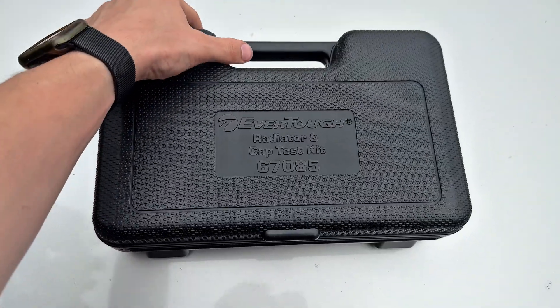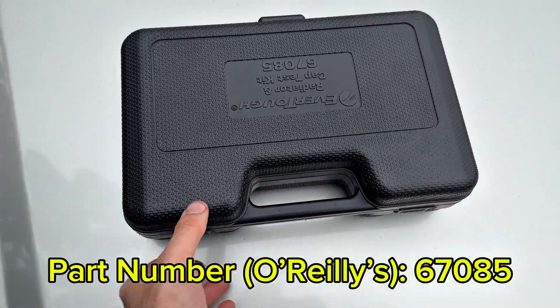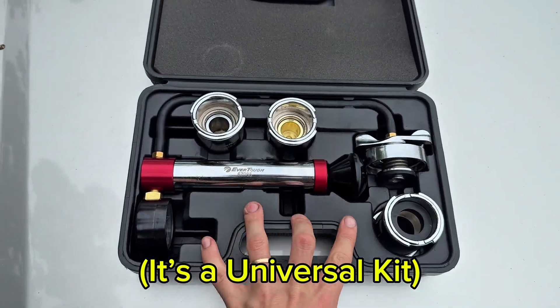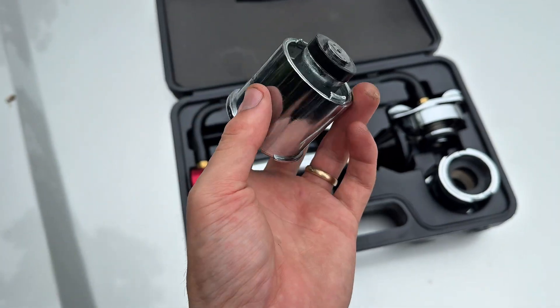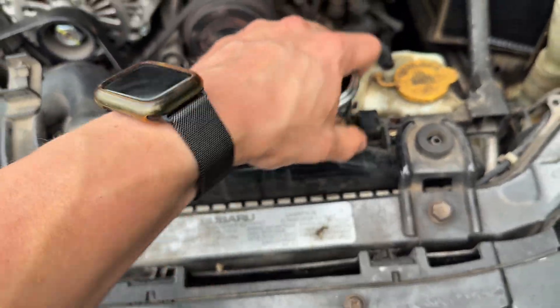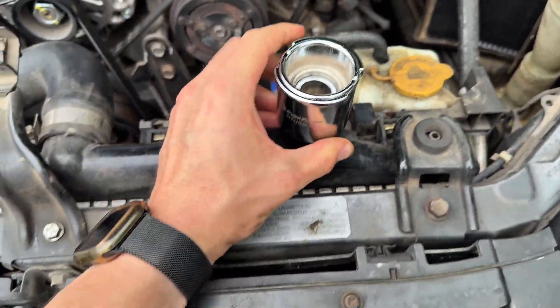We're going to use this EverTough radiator and cap test kit. The part number is 67085, I got it from O'Reilly's. It comes with a bunch of little inserts — basically this is going to replace your radiator cap. You find the one that fits, and I already know which one fits, so you snug that bad boy on there.